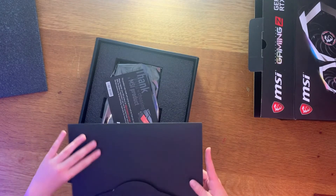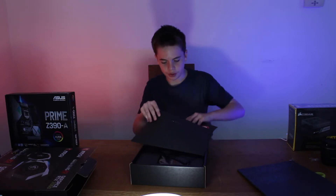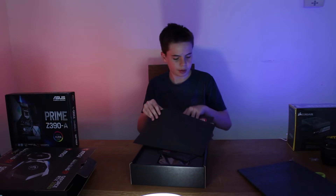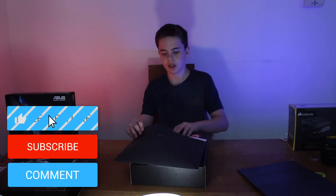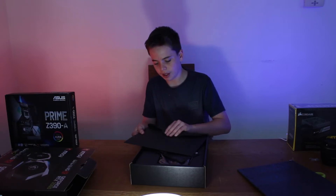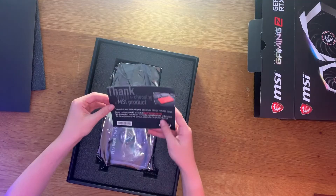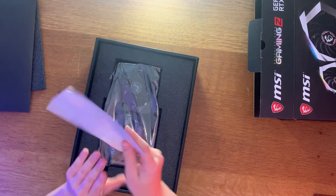Okay, so there's a little cover thing and this actually looks quite nice — it's MSI branded. Inside there's some accessories. It might have a CD driver, not that any computer has that anymore, but I'll keep it. Also a little thank you note — no one really cares about that when watching an unboxing video.